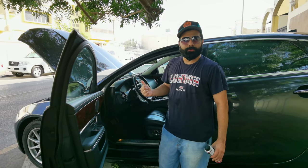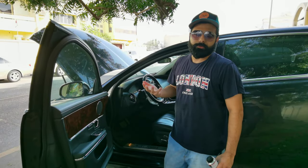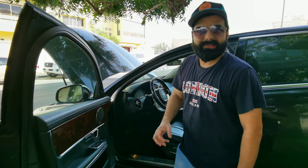Hi guys, so we do have a 2014 Jaguar XJL with a 3 litre supercharged V6 engine producing 340 horsepower. Unfortunately, it's got a ticking noise. Let's see how it sounds like.